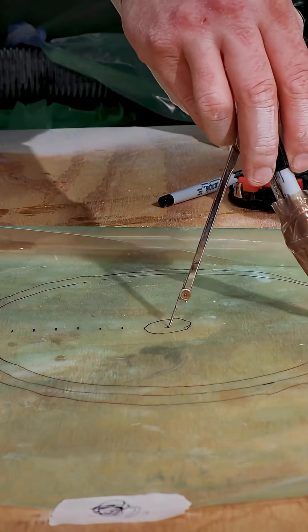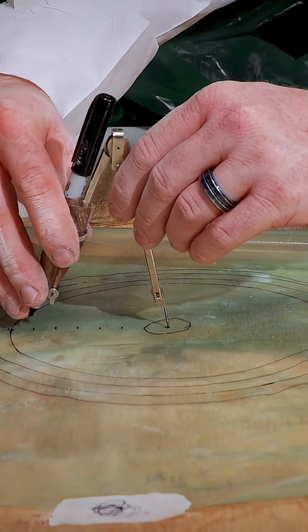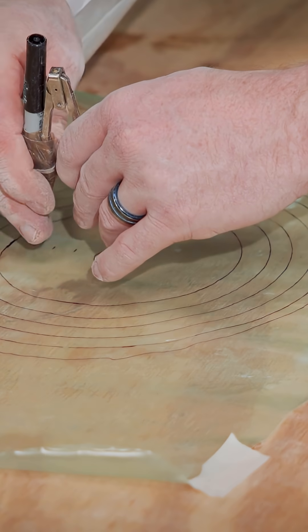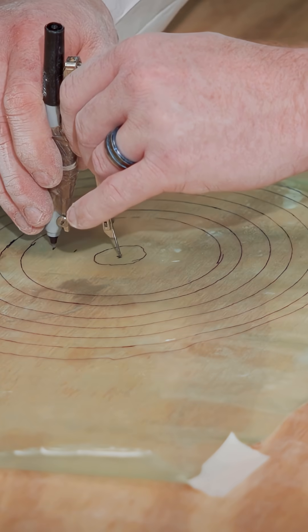Since this is a perfect circle, a compass can be used. Just attach a fine-tip Sharpie to it so it's easy to lay out the circles onto the template.